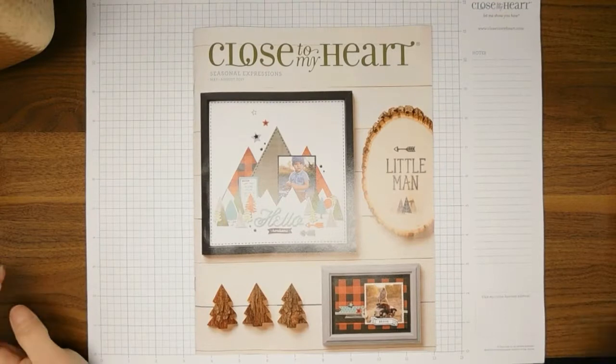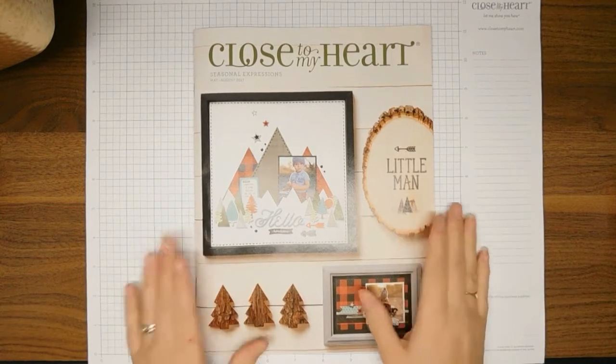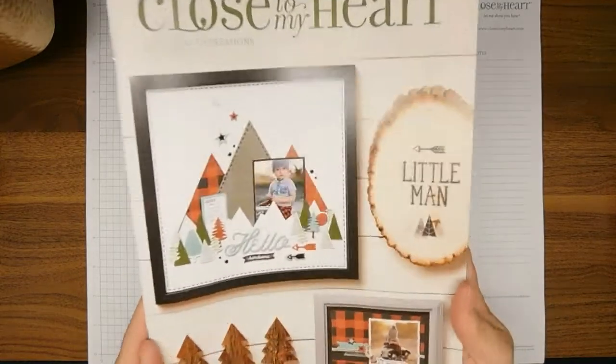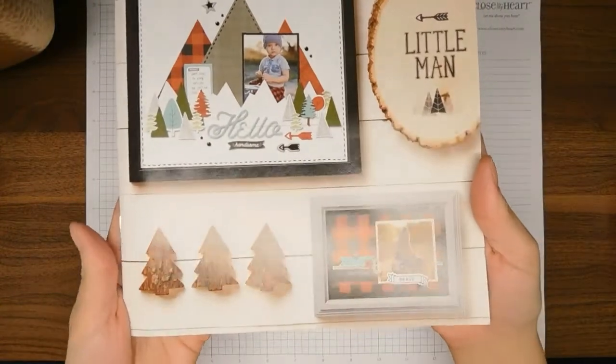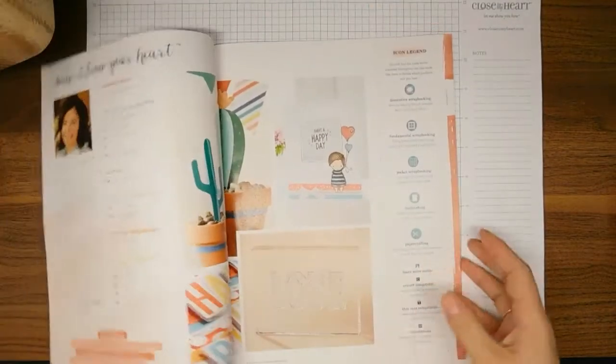Hello everybody! I wanted to do a probably not-so-quick video sharing the new Close to My Heart Seasonal Expressions 2 catalog. This one is available today, so if you want to get your hands on it you can message me or go to hellotrina.closetomyheart.com and order one or just shop there. I'm gonna go ahead and get into this — isn't it cute? I love the lumberjack theme!